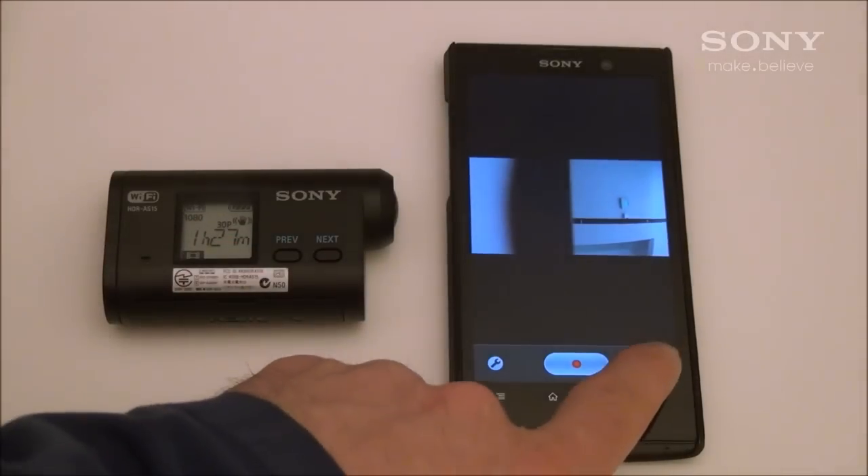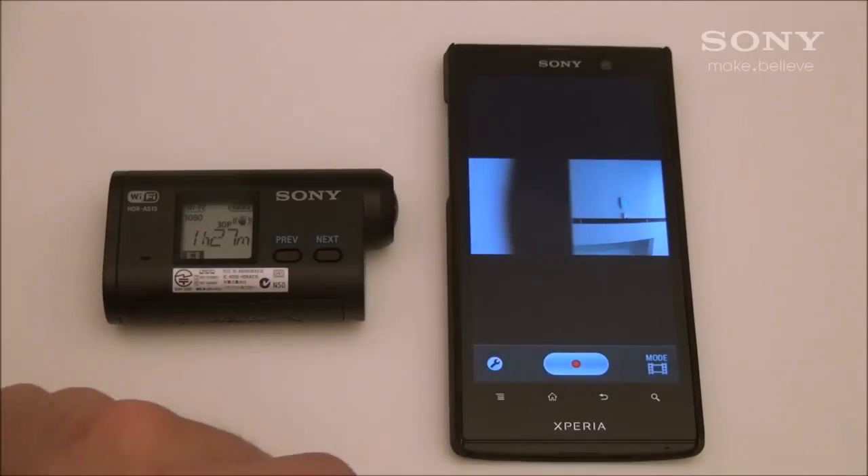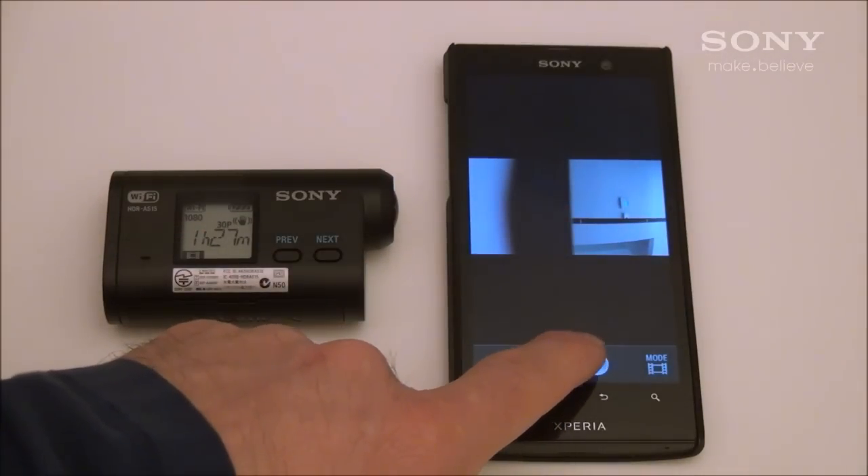You can also change your shooting mode from movie to interval photo. And lastly, you can use your Android device to start and stop recording.